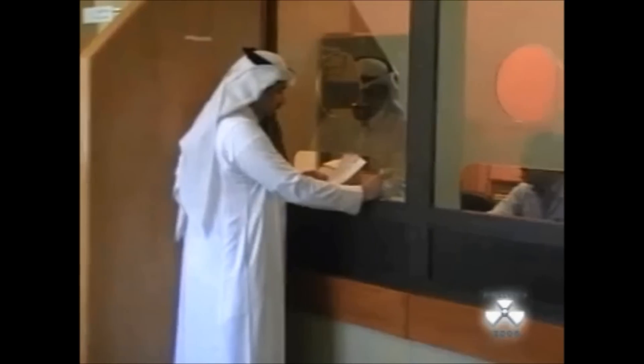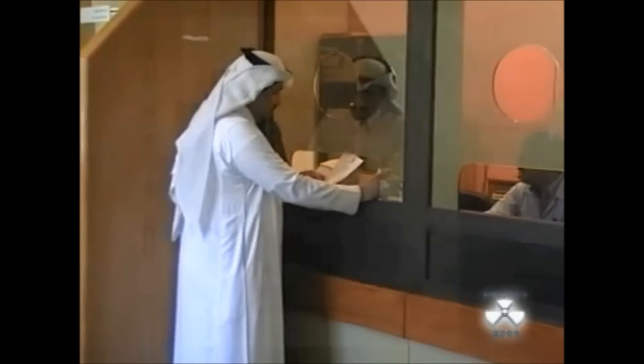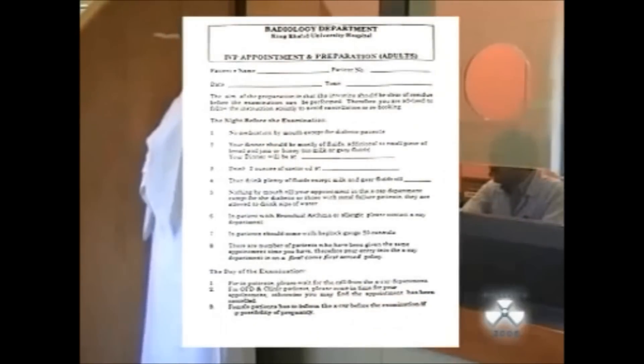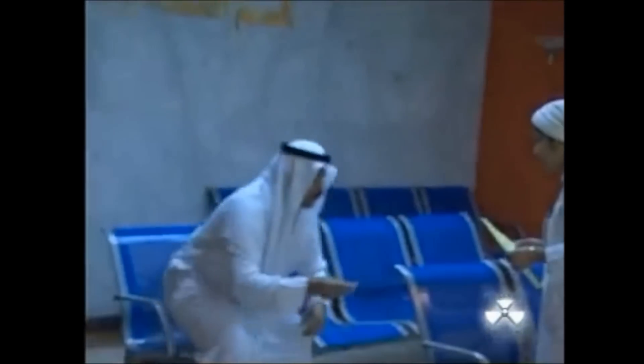Patients usually take an abdominal preparation the night before to clean fecal residue, so you must start patient preparation before 24 hours of examination. You must explain the procedure to the patient in words they can understand. To prepare a patient for the IVU, they should have a light evening meal before the procedure and bowel cleaning with laxative.